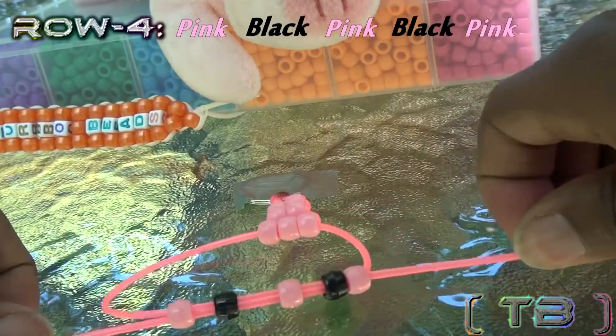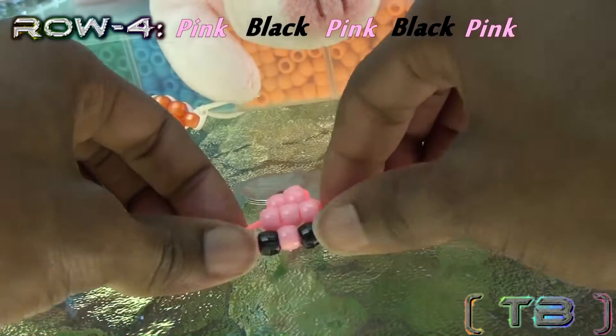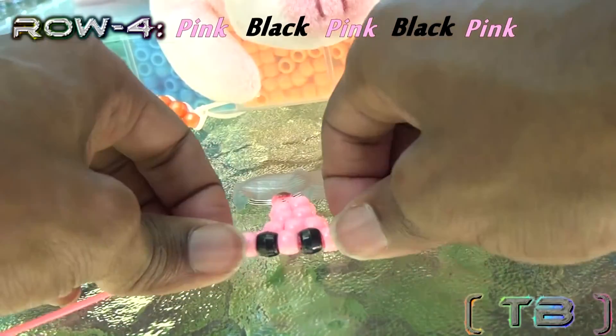The fourth row will consist of five beads, alternating the pink and black, with black representing the eyes of the pig.